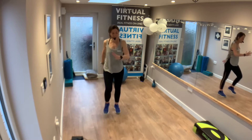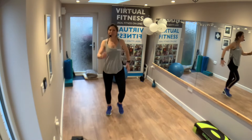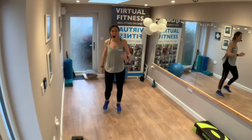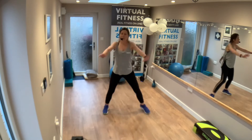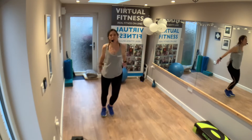Okay, a little march on the spot. Chest lifted, head up. What a way to start a week! Step touch, let's go — step touch side to side. Strong arms, but nothing too mad just yet.